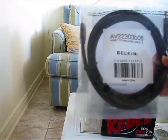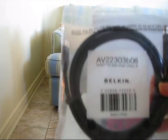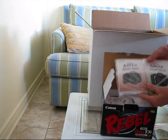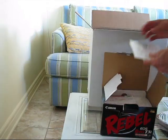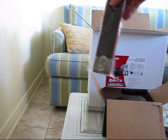This is the Belkin cable. It says mini HDMI cable, 6 feet. There's the manuals, some CDs, and the strap.